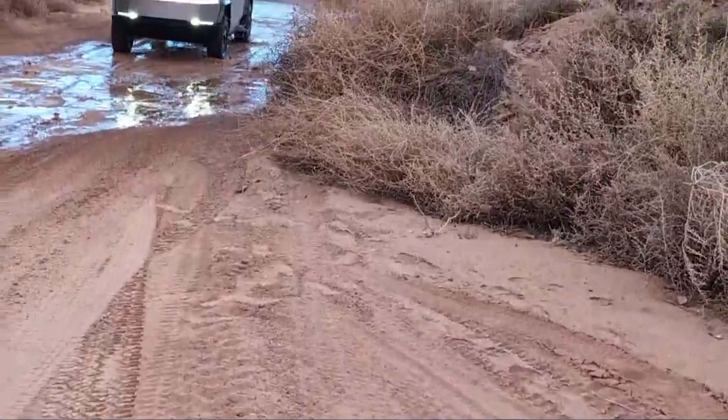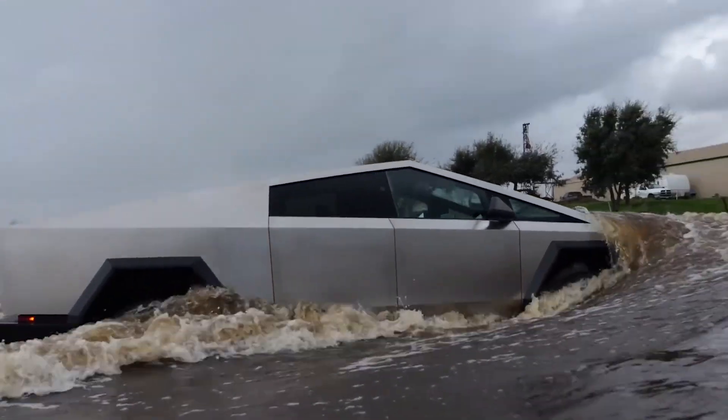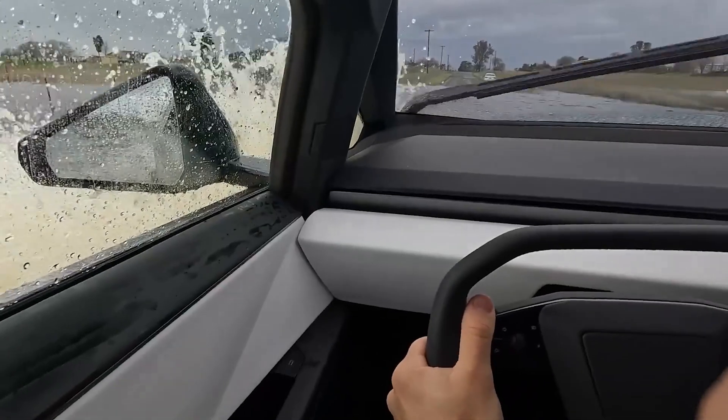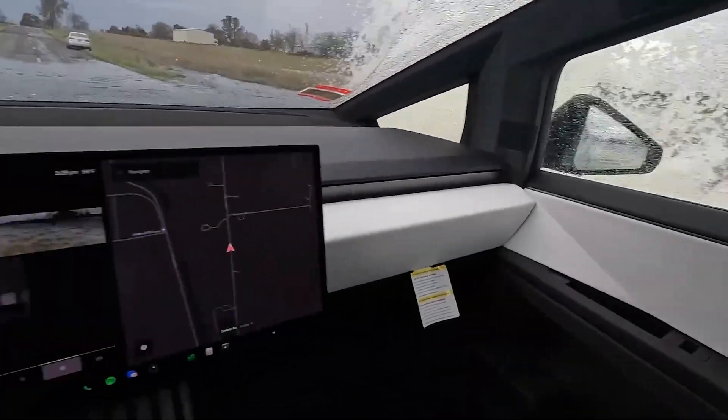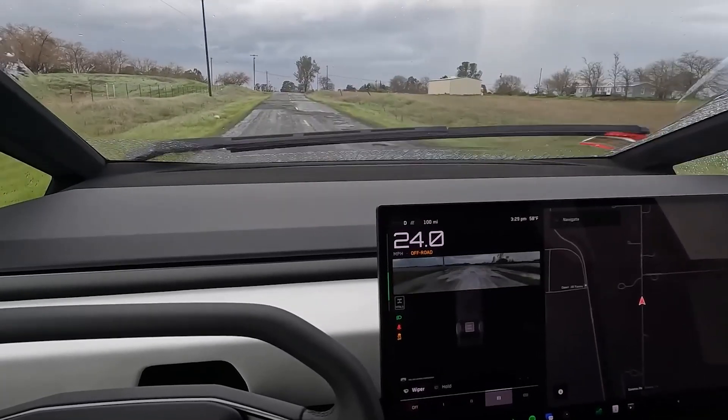Overall, a minor trailside repair like fixing the dislodged inner wheel well isn't a huge inconvenience. However, this is now at least the second time a Cybertruck has shown signs of coming apart during a water crossing, raising concerns about the vehicle's true durability and longevity.